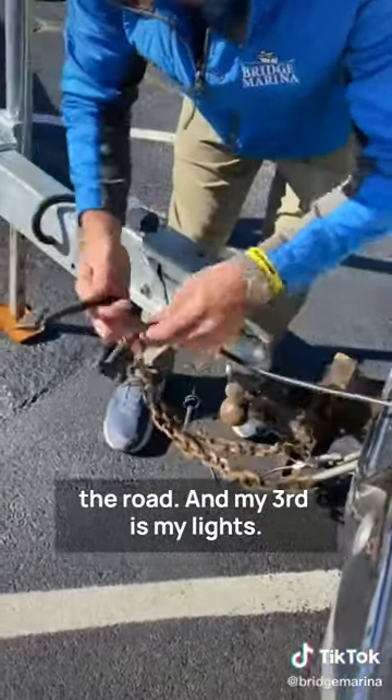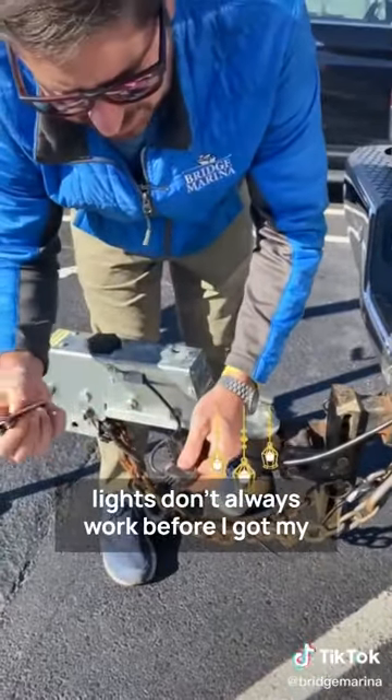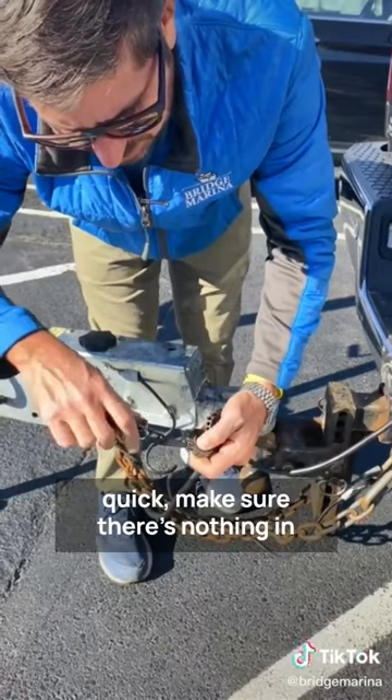My third connection is my lights. I always like to check my lights because they don't always work. I'll break out my knife and just clean my connections real quick to make sure there's nothing in there.